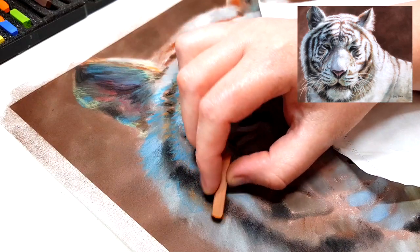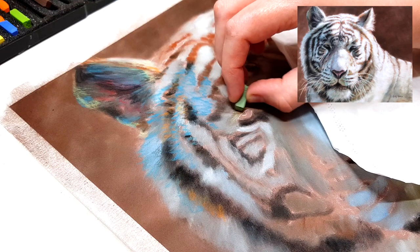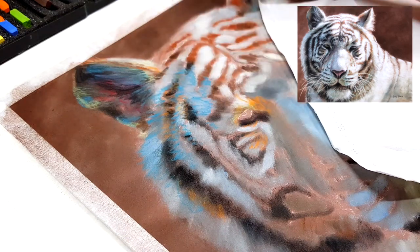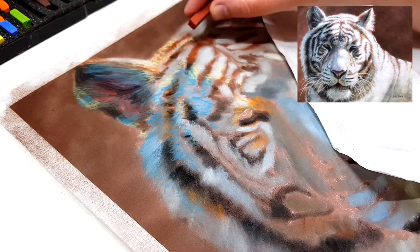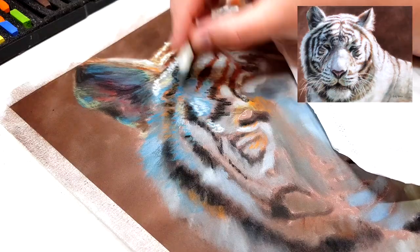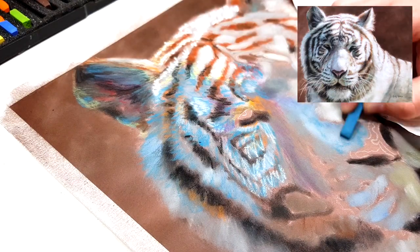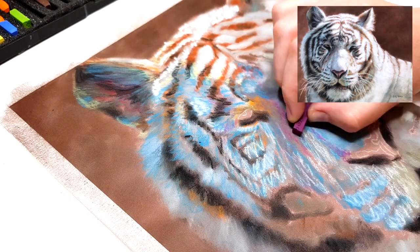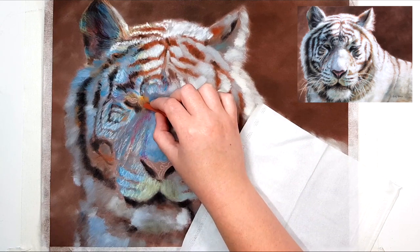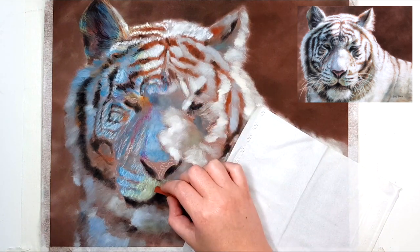I'm starting on the first layer of details and I'm using the Conte sticks because they are a hard pastel which doesn't fill up the tooth as quickly as softer pastels. This allows me to add more layers on top more easily because less pastel comes off the stick. When you blend out harder pastels they don't blend as smoothly or easily as Pan Pastels or soft pastels, and I use them for that reason on purpose. For the fur I want some texture to show through at every stage, so even after blending this layer some of that texture will still be there.